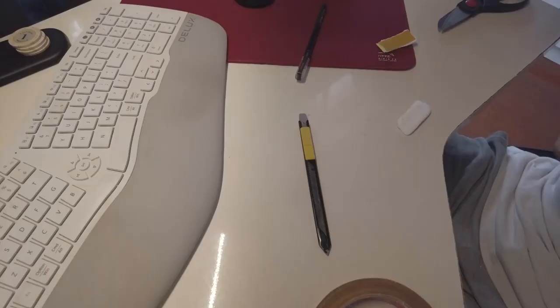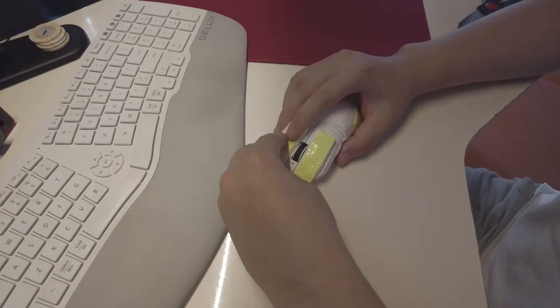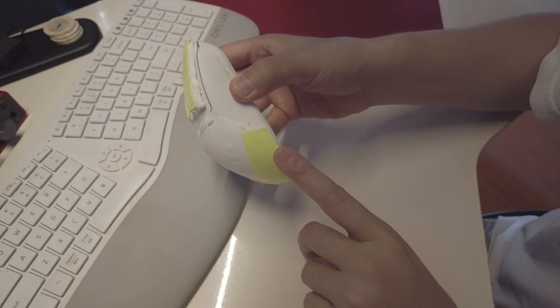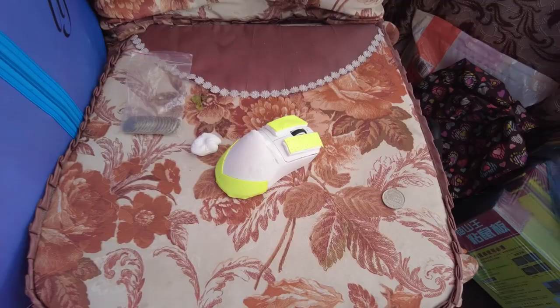Finally, the last step is to apply anti-slip adhesive tape. Since this is a DIY approach, you'll need to buy the tape separately. The material might become slippery like soap when your hand sweats, though of course it can still be used that way if you prefer a more slippery feel. With this, your super comfortable mouse is ready. For added assurance, you can let it dry for another half day. Considering the current weather conditions, two days of air drying should be sufficient — but don't rush to use it on the first day, as it might not be fully ready.